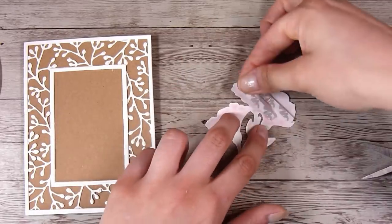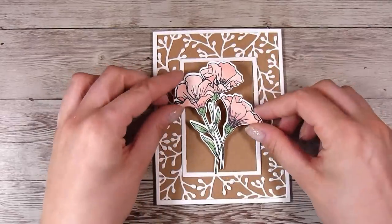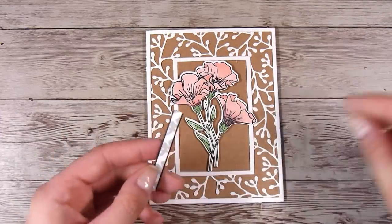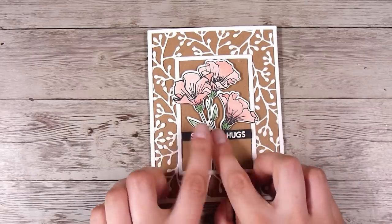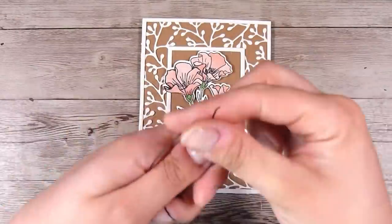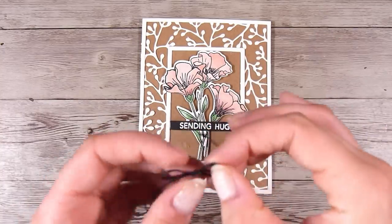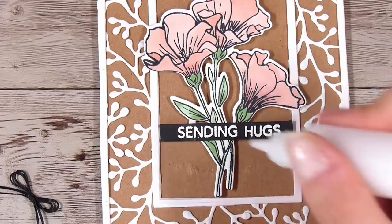To pop the stamped image up a little bit from that frame, I'm using a little bit of foam tape — you could also use foam squares or layer up plain card stock behind it. The 'Sending Hugs' sentiment goes right across the middle of the flowers, with a gap in the foam tape in the middle since the flowers are already raised. Finally, to finish it off, I'm using a little bit of this waxy thread. I cut three pieces but found that a bit much, so I removed one and tied two threads into a nice delicate little bow to go on the front of the bouquet.